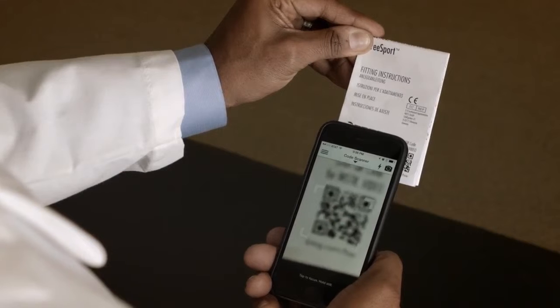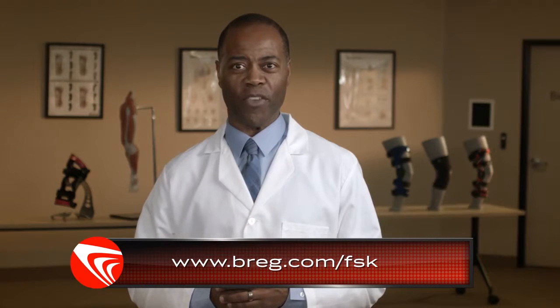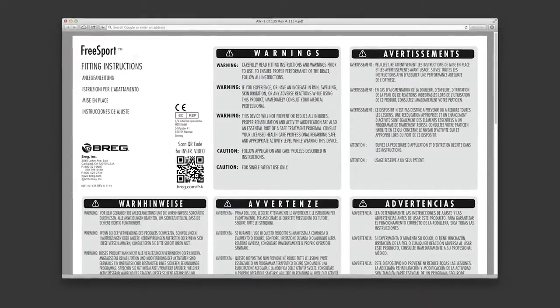If you need a reminder of how to put on the brace, just scan the QR code on the label with a QR code-enabled smartphone to view this video again. Or if you're online, you can go to bregg.com to view this video. You can also refer to the instructions for use — the IFU pamphlet that came with your brace — or view the pamphlet on the Bregg website.